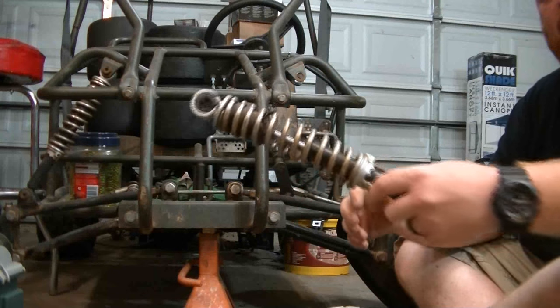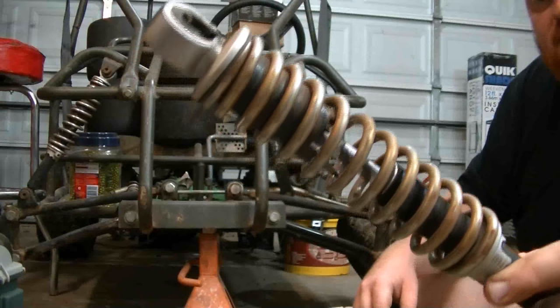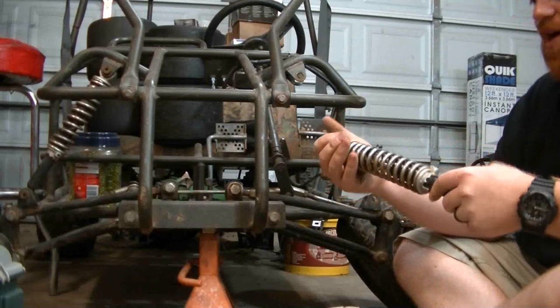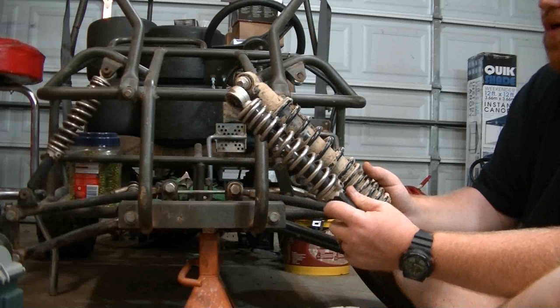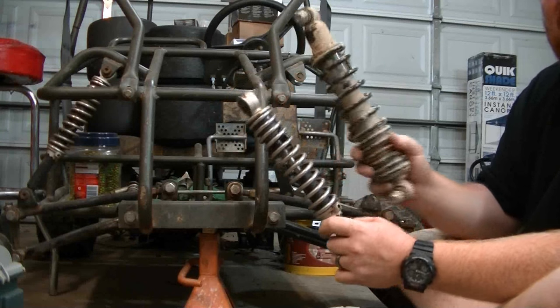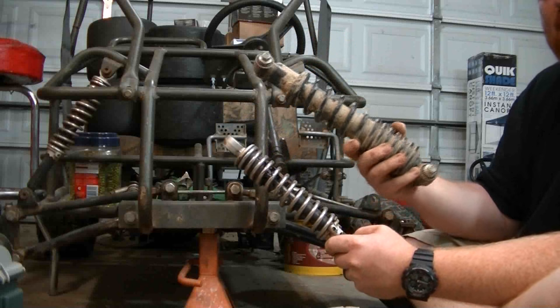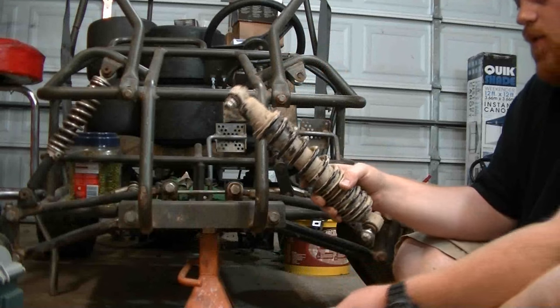Looking at the old shock, you can tell the plastic inside is definitely busted up from where this thing has just been thrashed on. This is definitely going to be a huge upgrade — there's a massive difference in shock size and strength. You can feel the weight difference on this four-wheeler shock. We'll clean it at a later date; not really worried about that right now.